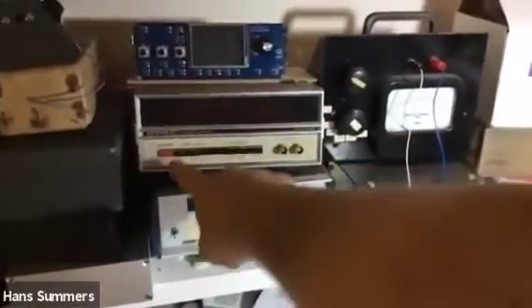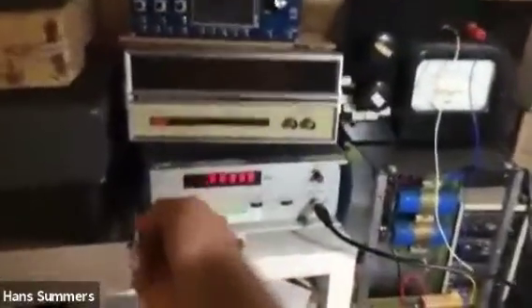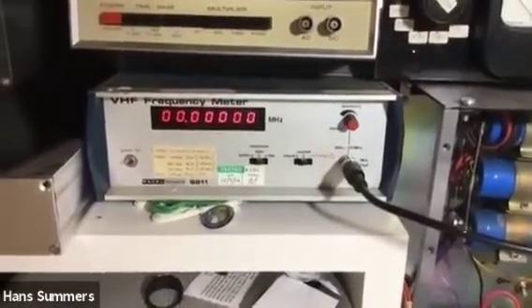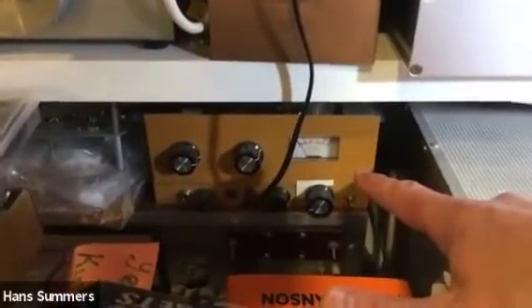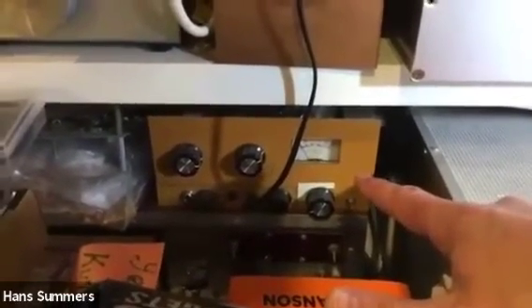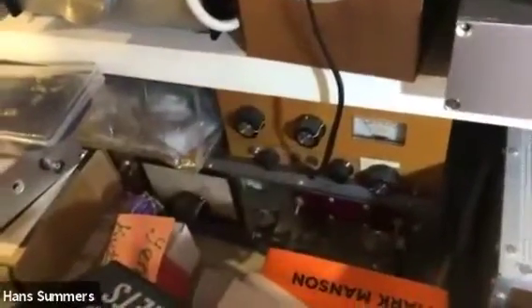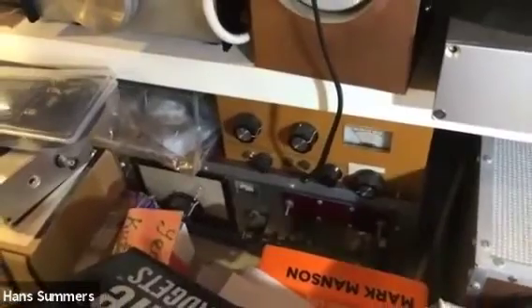Over here on this side is an eight-digit Nixie tube Heathkit frequency counter I bought at my first ever Dayton in 2009 in the flea market. The frequency counter I use more often is a Racal 9911, which goes all the way up to VHF. Over here is a selection of different projects. This transmitter is the one I had my first ever QSO on in 2002 — a one-tube crystal-controlled transmitter producing about 5 watts on 80 meters. Underneath is my 80-meter receiver built around the same period, which was my first introduction to Tayloe detectors — the quadrature sampling detector now used in the QCX.